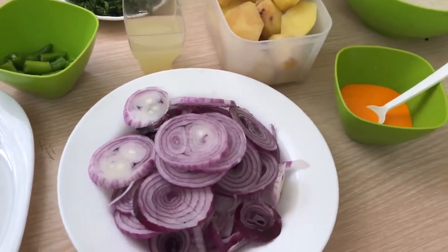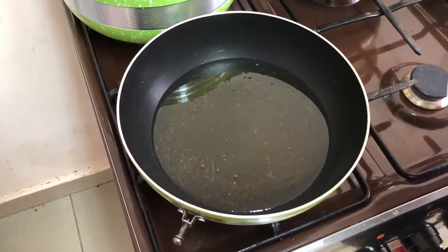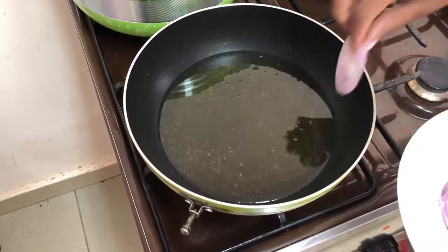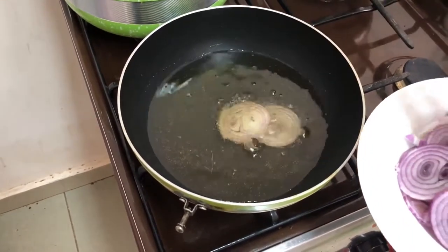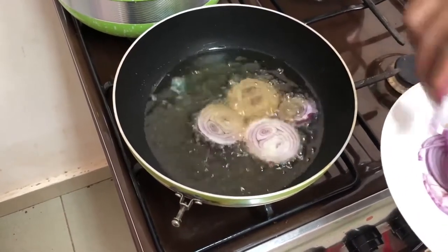First I'm going to start with the onions — I have to fry the onions. In a pan I'll have my onions so that I can fry them. I'll fry them until they are golden brown.